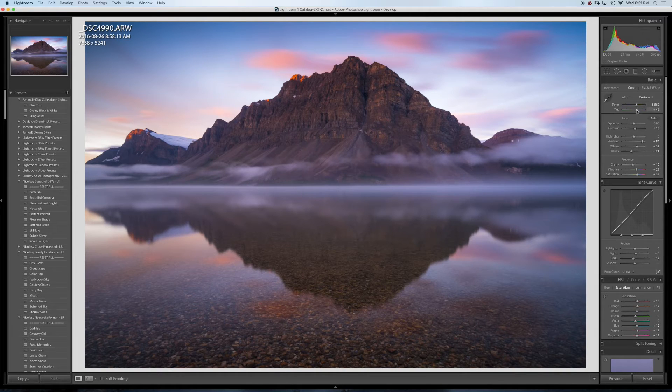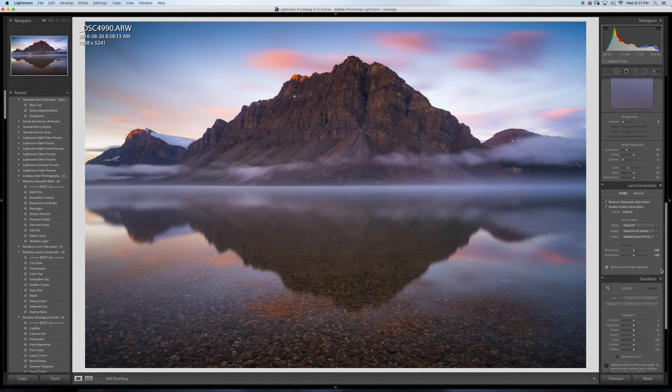I'll ease off from that — it was a little bit blue before. Now it's a bit warmer, which I like.